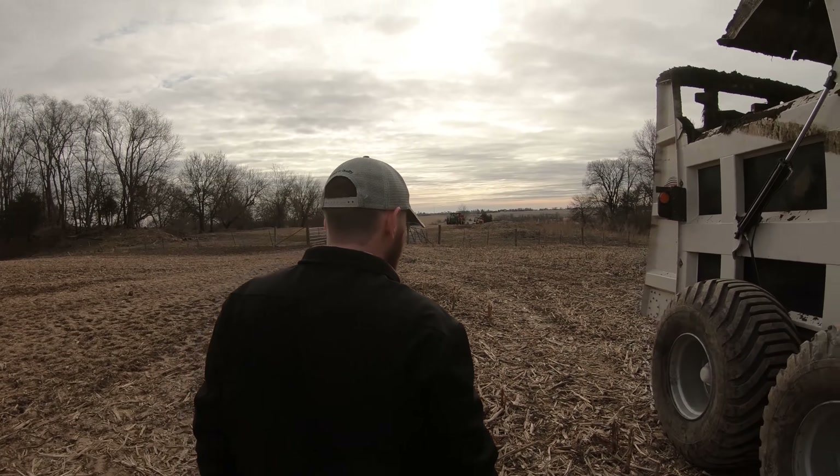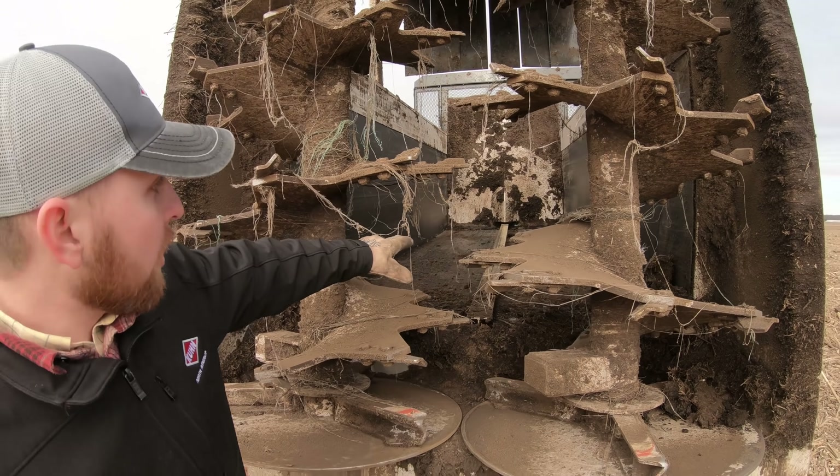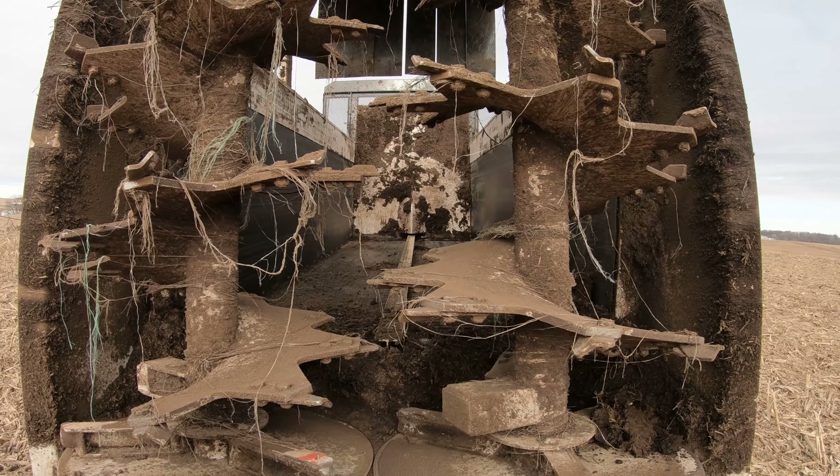Where we were able to gain some of that clearance up front was by mounting the cylinder back into the box a little bit, which gains clearance up front by the hitch. It also provides a nice little cone to push out any material in the center of these two beaters here.